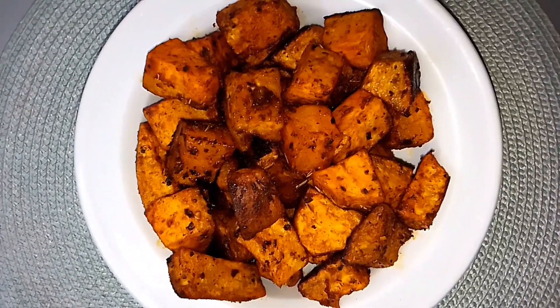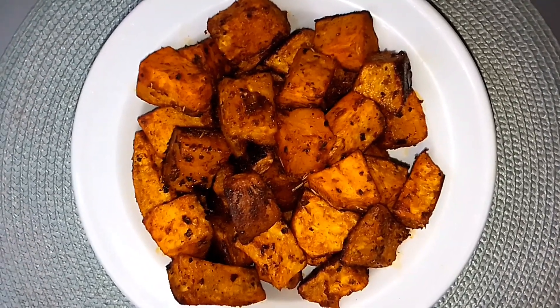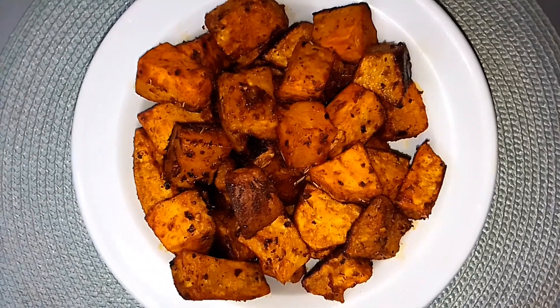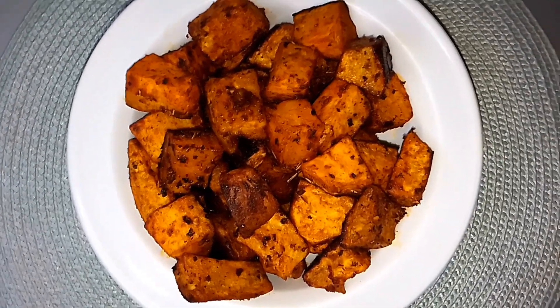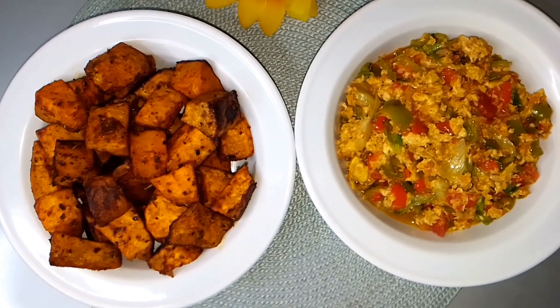And that's it — super simple and absolutely delicious! You can enjoy it with some pepper sauce, egg sauce, or ketchup. I hope you guys like the recipe. If you do, please hit the like button, subscribe to the channel, leave a comment down below, and I'll see you in my next video.